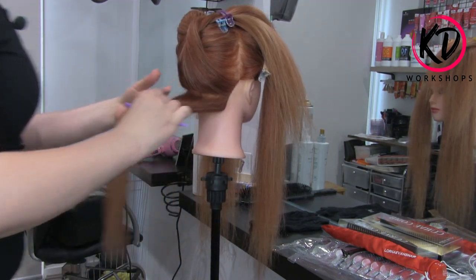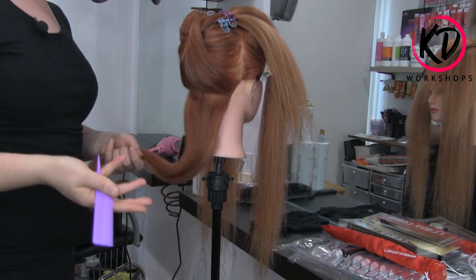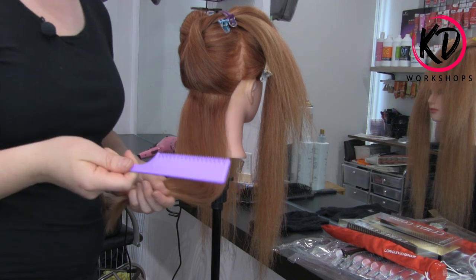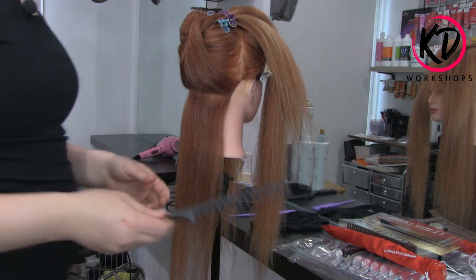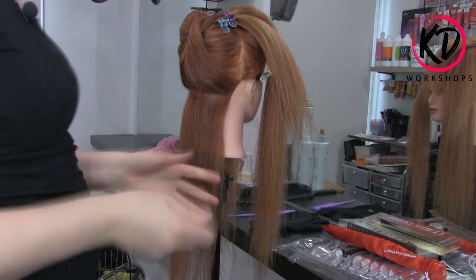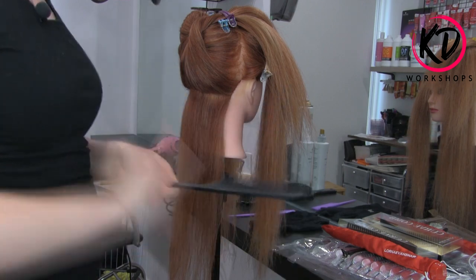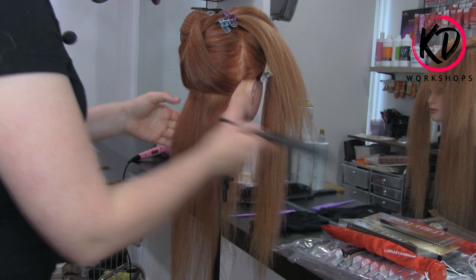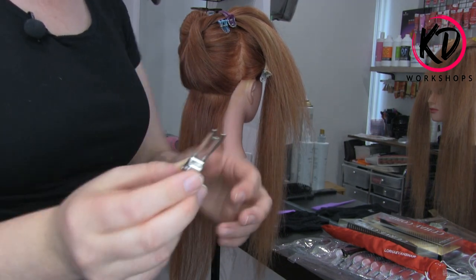Whereas if I use the other tail comb, the tension is quite tight. So I would say if you're doing a set with wet hair and putting set rollers in, then your original tail comb would be best because it has the tighter bristles. But if you're after something that doesn't really need tension and you just want to quickly get through things, then this large tail comb is really good with the wide bristles.